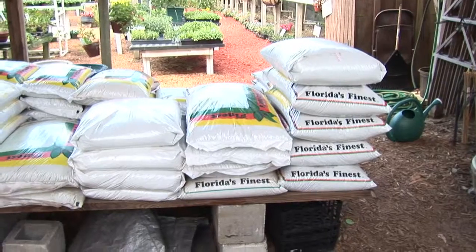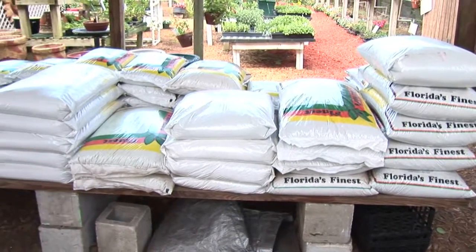Make sure you use a good, sterile soil. By that, I mean peat, perlite, vermiculite — something that the container says is sterile. Don't use your backyard dirt, because you're probably going to have problems. There's nematodes, there's fungi, there's weed seeds. Invest in the good soil, and you'll have better results.